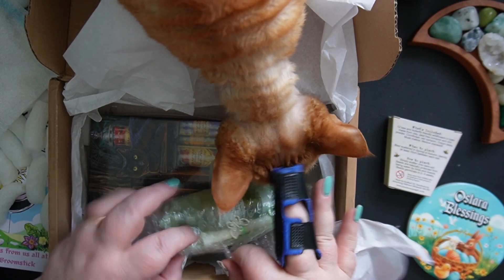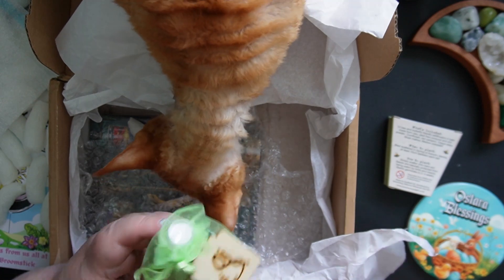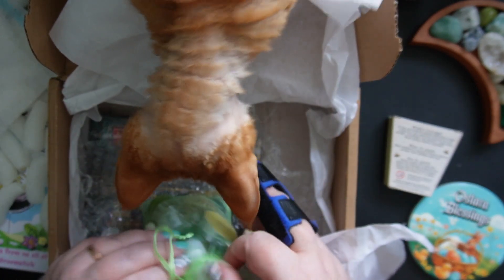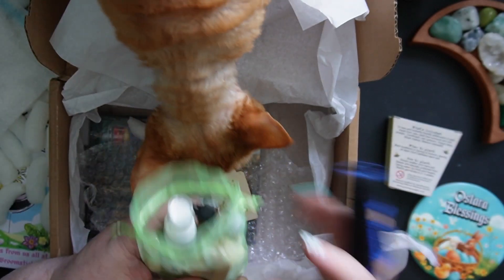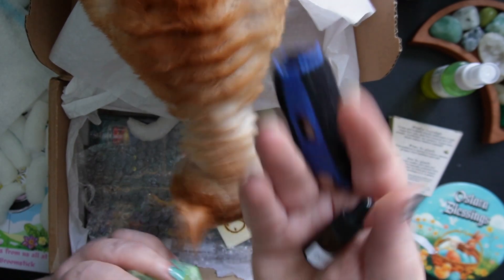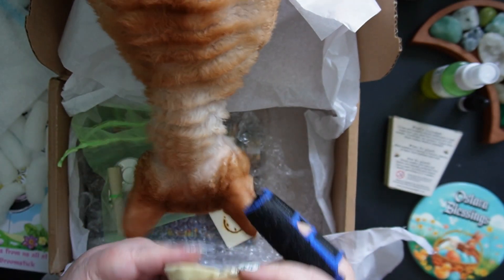We've got a little package here. It's got a little rune on it. My understanding is all of the products in these little bags are all handmade in their shop. I've been to the Wonky Broomstick in Glastonbury and it is one of my favorite shops — I really love it there. So what do we have? We've got a bottle of Ostara ritual spray, and a little bottle of Ostara oil. And a little pouch that says 'Renewal.'